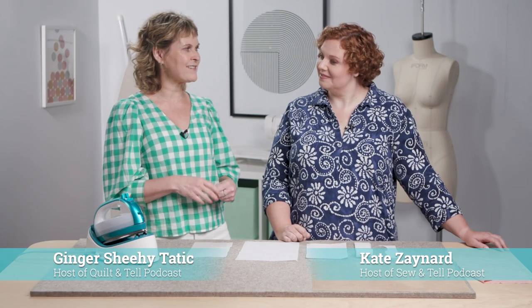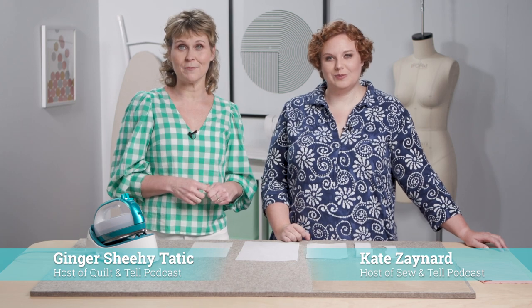Welcome to Pressing Matters. I'm here with Kate Zynard, who is the host of the Sew and Tell podcast, and we are going to be talking about fusible interfacing.